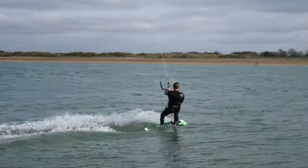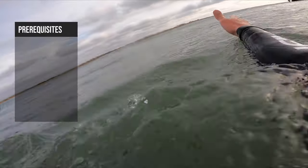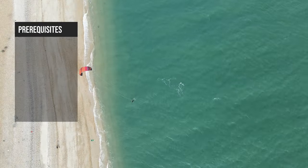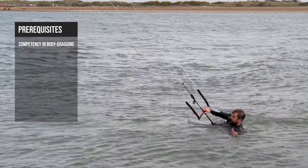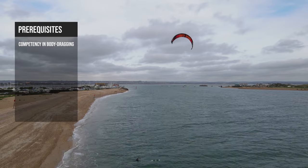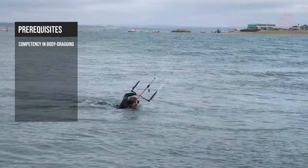Before attempting the water start there are several prerequisites. You should be very confident body dragging in all directions, including body dragging upwind. I can't stress how important it is to be very confident body dragging upwind before attempting water starts. It makes the whole process so much easier. Plus if you crash in deep water you can actually recover your board. If you're not confident with your body dragging, check out my body drag tutorial here.